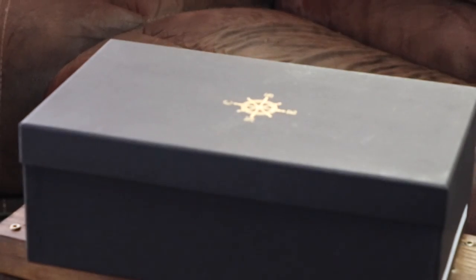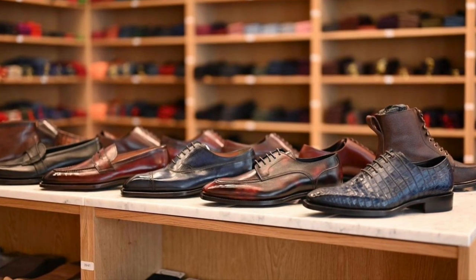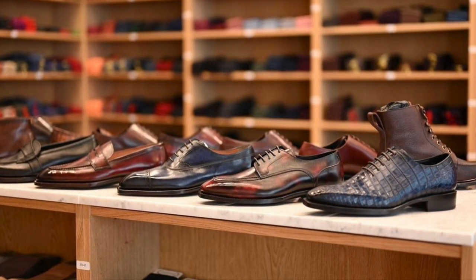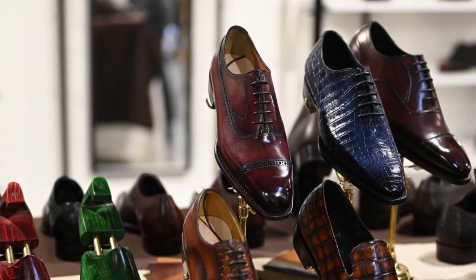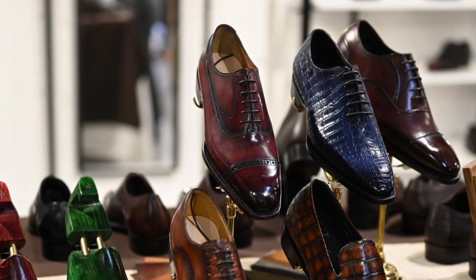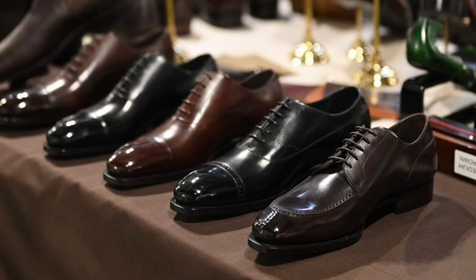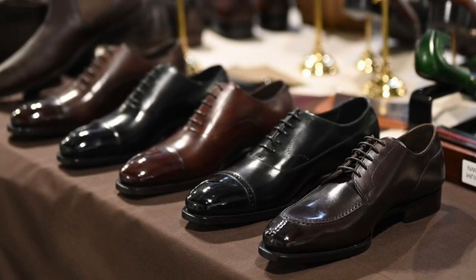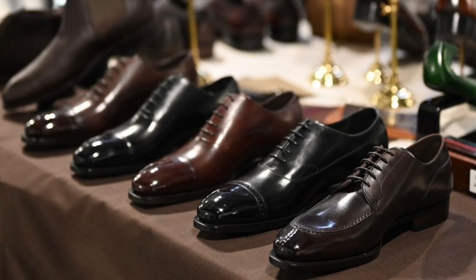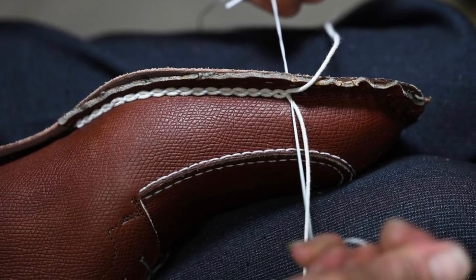Hey everyone, today we're looking at CNES out of Singapore, a prolific up-and-coming brand whose repertoire includes hand-welted, Goodyear welted, and Blake stitched shoes. This look at CNES is a welcome revisit to the Elegant Oxford Review Series since last time. It was my pleasure to look at their Goodyear welted line. I'm confident you're going to like the updates present in the pairs we're going to look at today.